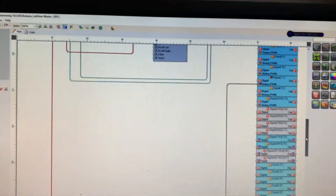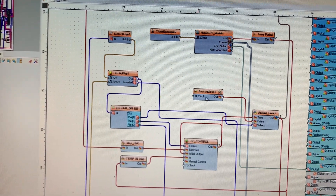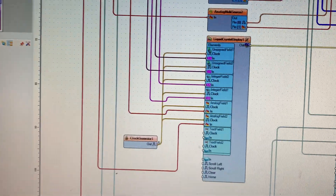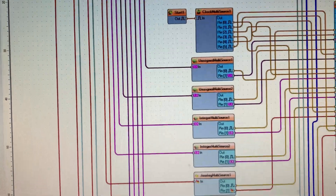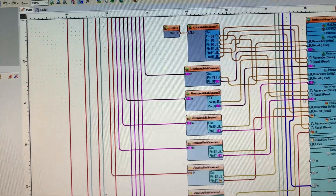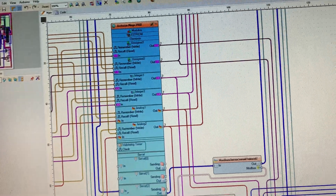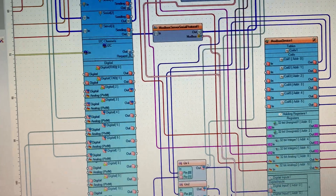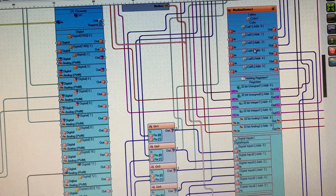This is my Blynk sketch — I use Blynk Pro. There is a PID section, an I2C LCD section, and I use EEPROM memory so that when you give a value and then power off the controller, after power-on it will retain the same value.